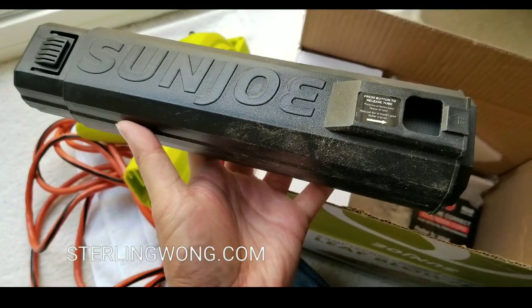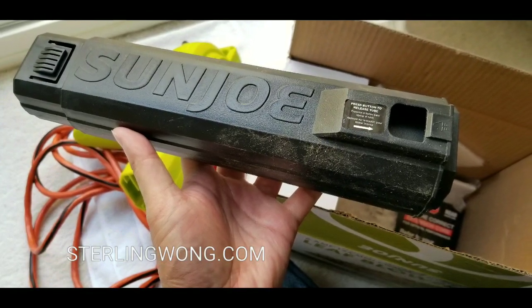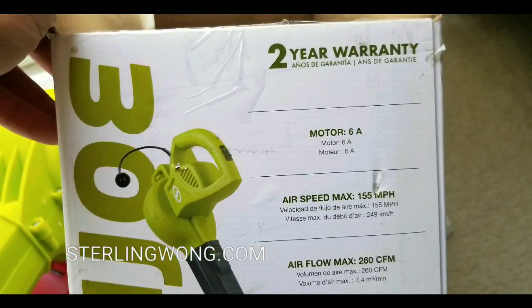I just got this leaf blower online. It's roughly around 30 bucks. I'll leave a link below for the leaf blower. They also have vacuum versions of this which is pretty cool, and it comes with a two-year warranty.